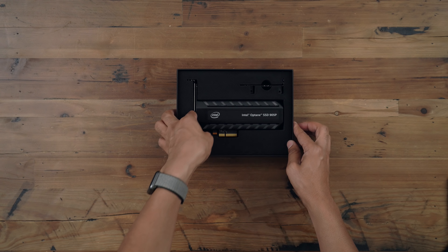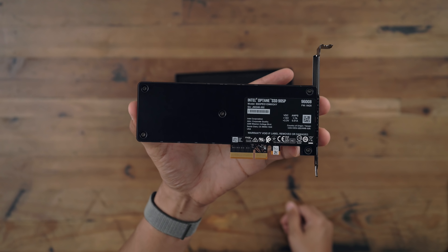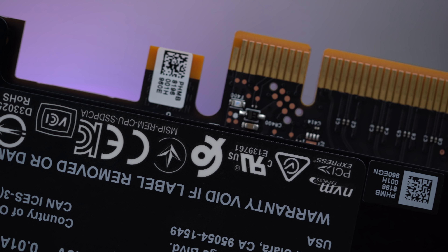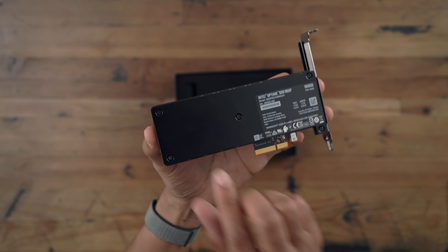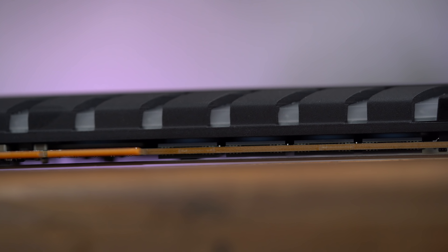Let's take it out of the package. There we go — the Intel Optane SSD 905P up close and personal. This thing will run you about $1,300 by itself. And if you look closely, you can see that thermal material between the board and the heatsink, and that keeps it passively cool.